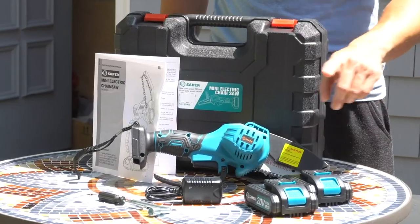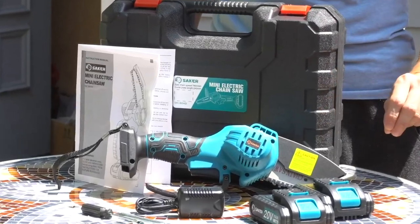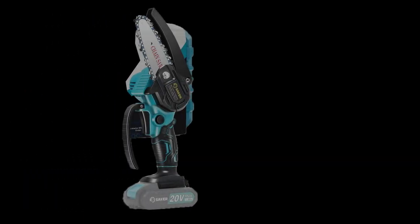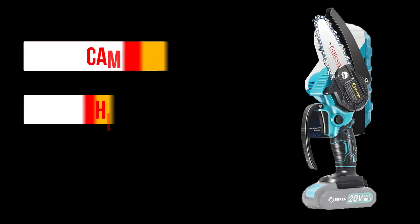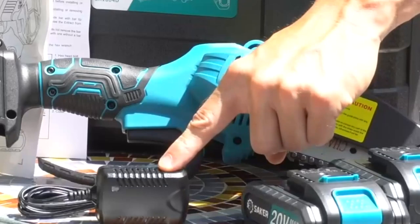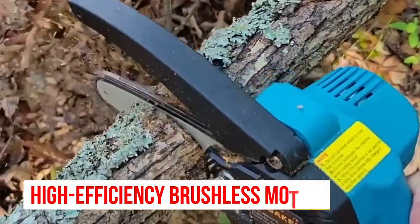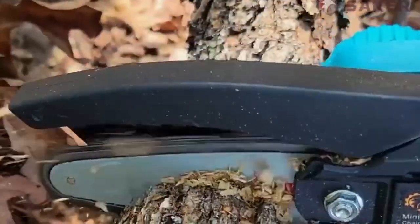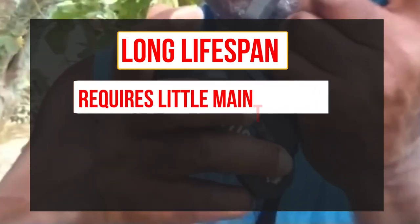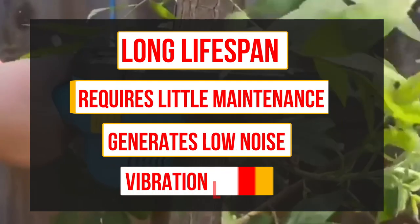The Saker Portable Electric Chainsaw is a lightweight and compact tool that's easy to carry around. It's perfect for outdoor activities such as camping, hiking, or fishing, where you may need to cut wood for fires or shelters. This chainsaw comes with a high-efficiency brushless motor that delivers powerful cutting performance. The motor has a long lifespan, requires little maintenance, and generates low noise and vibration levels.